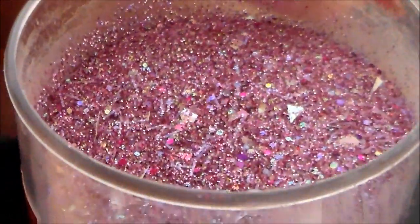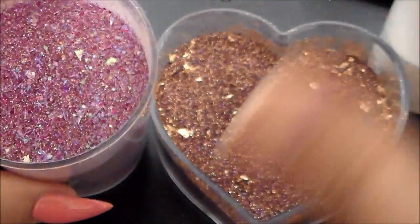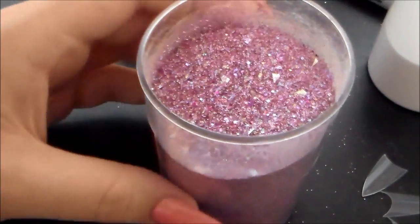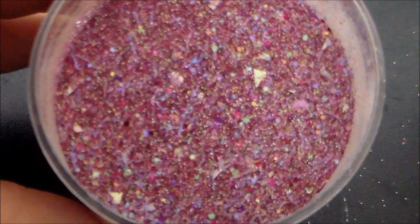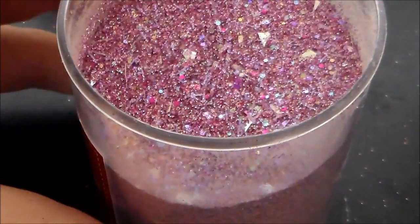Moving on — this is called Cocktail Party. I'm going to show you the colors in comparison so you can see that Arabian Goddess is a nice bronze, and this one is a gorgeous dark pink with mylar. It's got tinsel, holographics, iridescence — it is just a stunning girly mix.